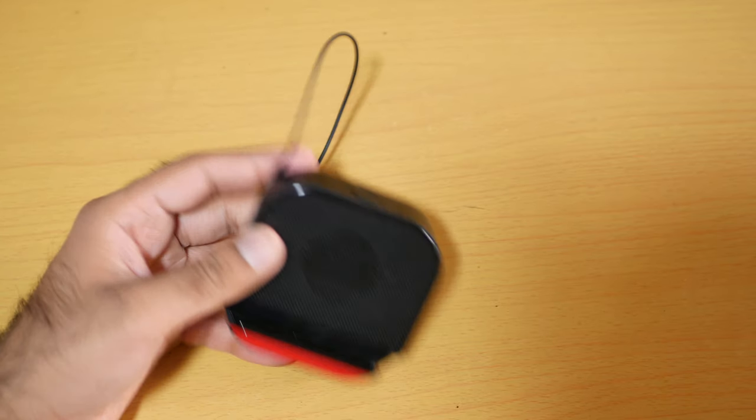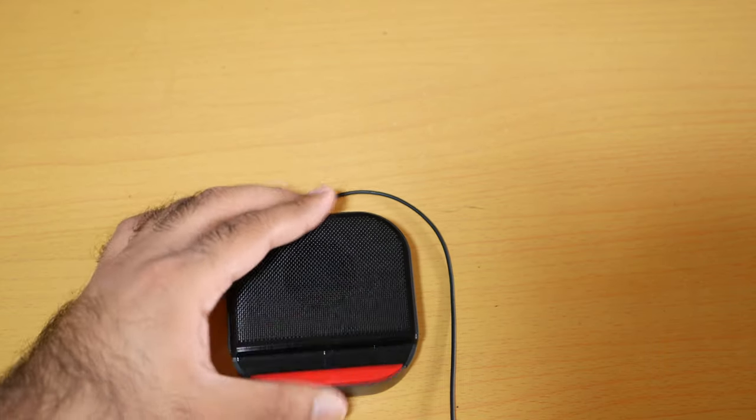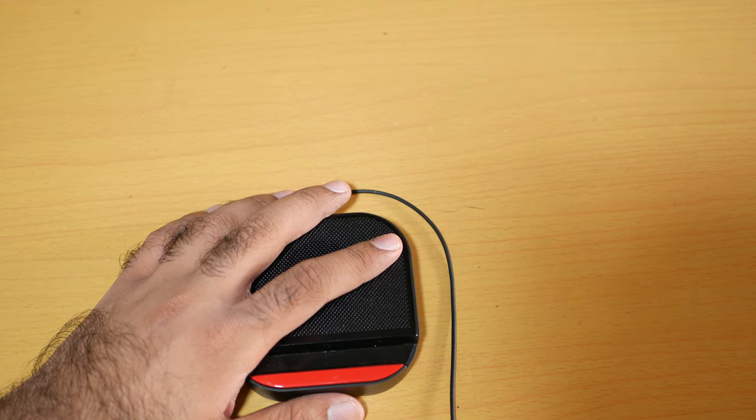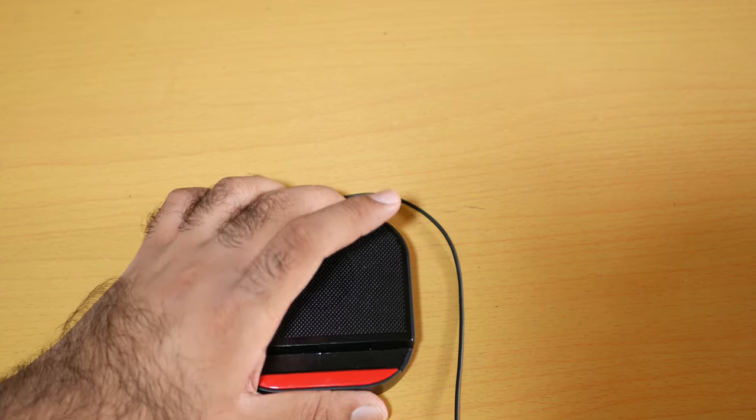I've already done the sound test in my unboxing, so I'm not going to do a sound test here. I'm just going to give my final opinion on this one. This is one of the best tiniest Bluetooth speakers out there.